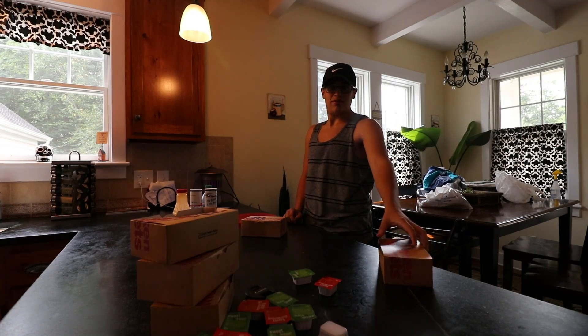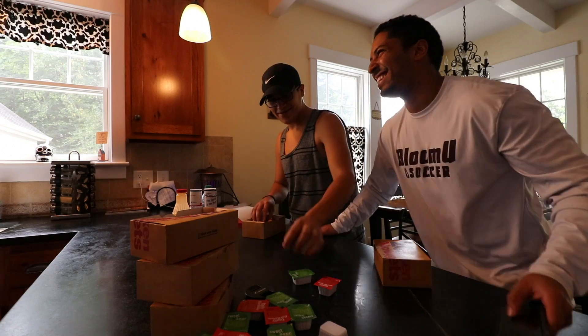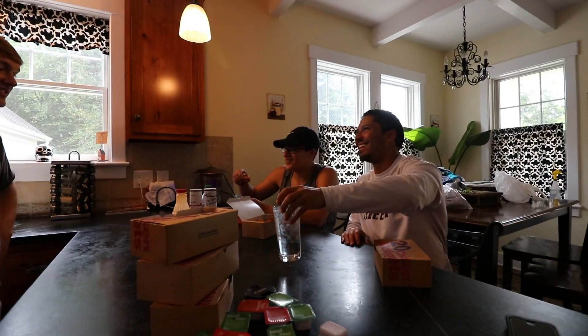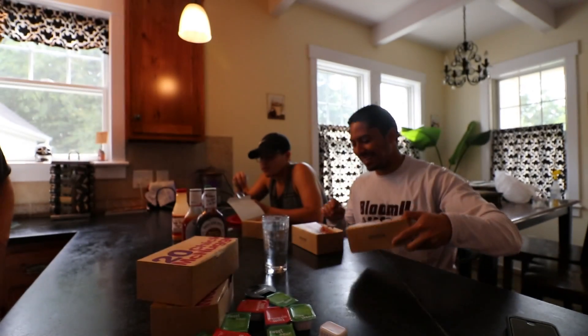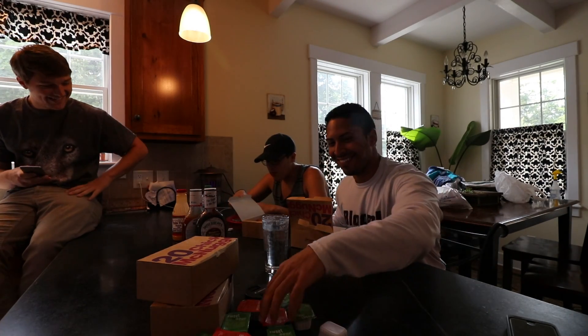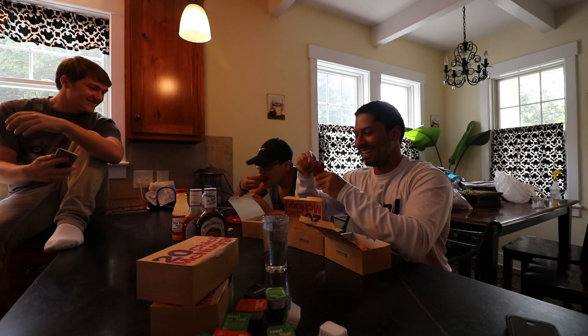Alright, first box. I feel like I should grab two boxes and grab each chicken nugget from each box — yeah, like that. And definitely get some dipping sauce. I'll start off with a barbecue and also a sweet and sour.